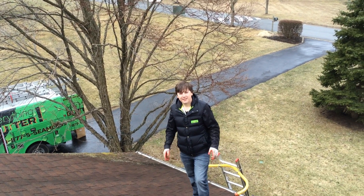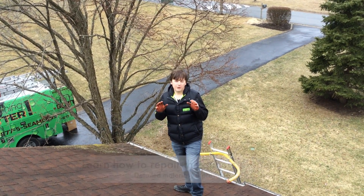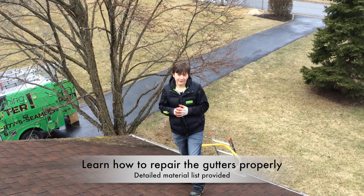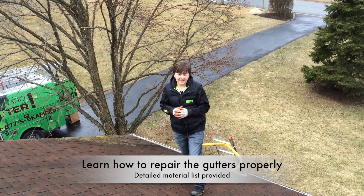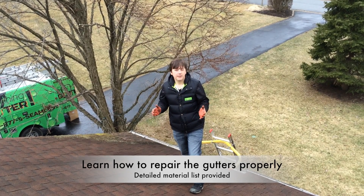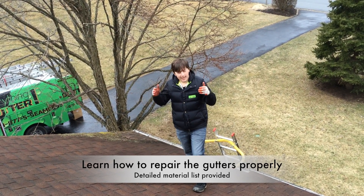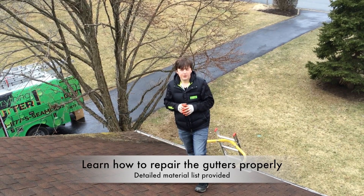Thanks for joining us for another episode. In this episode, I'm going to show you how to repair a gutter. If you're a homeowner and your gutters are falling off the fascia board, maybe you've got a saggy gutter and you're not sure what to do, I'm going to show you exactly how to repair the gutter the way a contractor would so you can do it the right way.